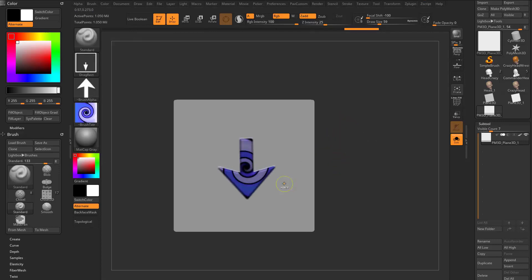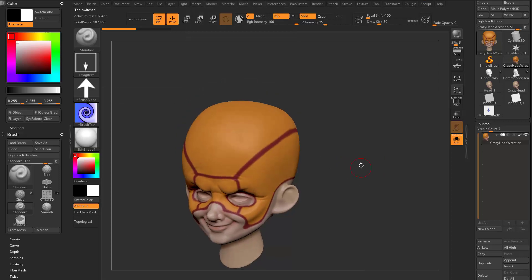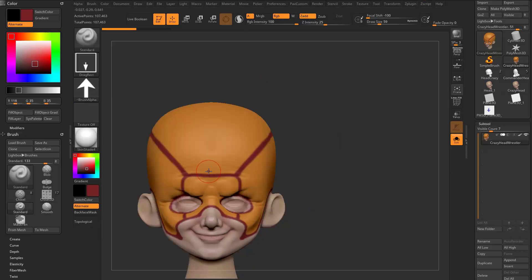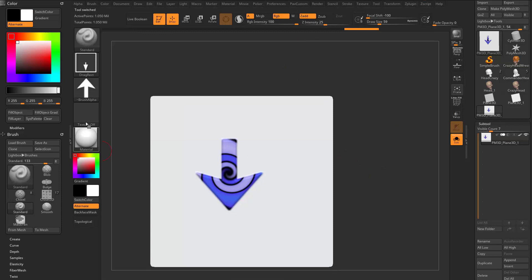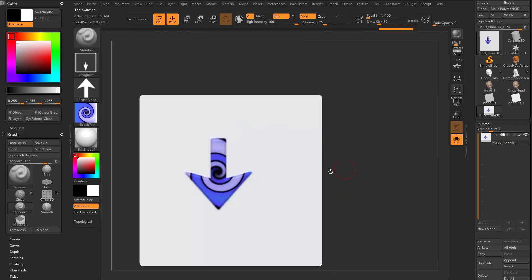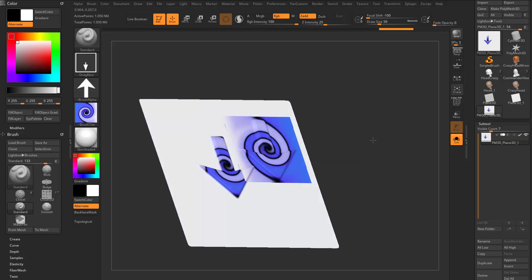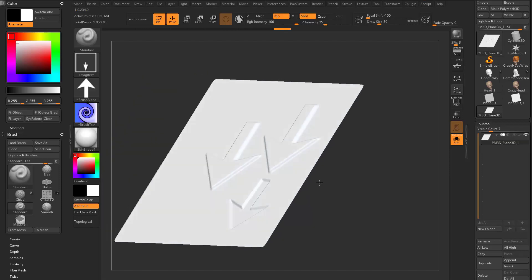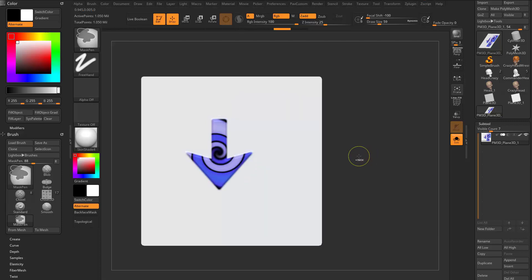This is ZBrush's previous default functionality. The A button (paint with alpha) is on by default — a lot of times that's really nice. But if you turn off the A button, now you paint your entire texture and the alpha only affects your sculpt. You can see ZAdd is still working — turning off polypaint shows what's punching out versus punching in. The texture is painted fully regardless of alpha shape.